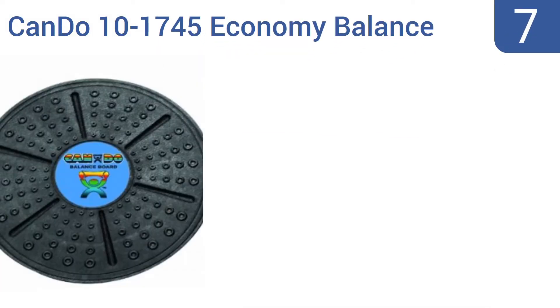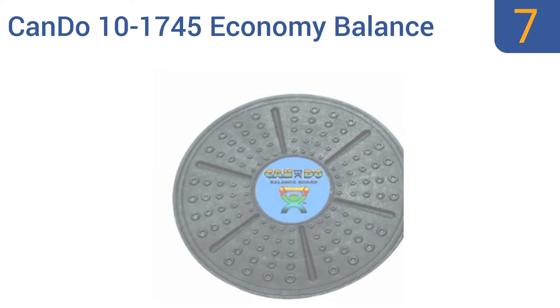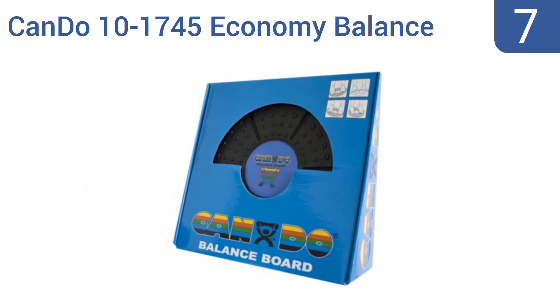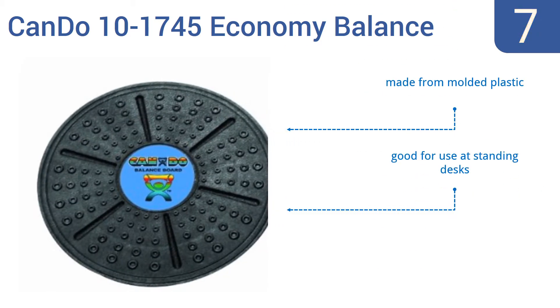Starting off our list at number 7. When you buy the CanDo 101745 Economy Balance Board, you get what you pay for, which is a cheap wobble board. It's fun for kids to play with and suitable for short-term adult use, but it will eventually break. It's made from molded plastic and is good for use at standing desks. However, it is prone to cracking under heavier users.